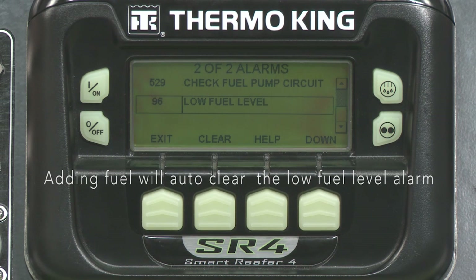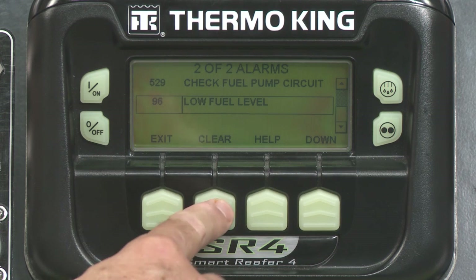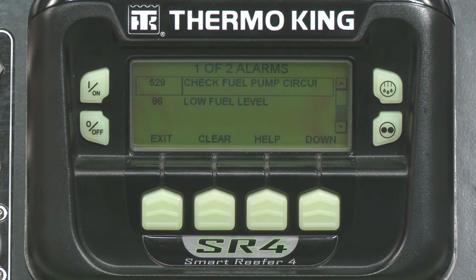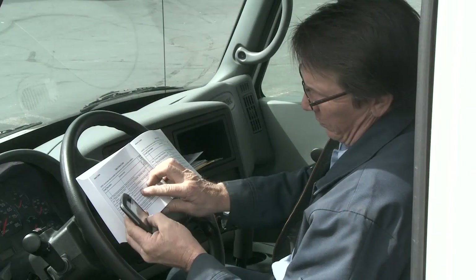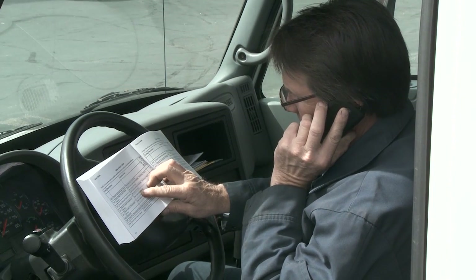All alarms are organized from most to least recent and you can scroll through them. If you can resolve the issue on your own, you can clear it out by pressing the Clear key. You'll see a screen that says Clearing Alarms, Please Wait, followed by the alarm menu. Then you can exit. If you need assistance, call your Thermo King dealer or dispatcher and share with them the visual alarm codes.